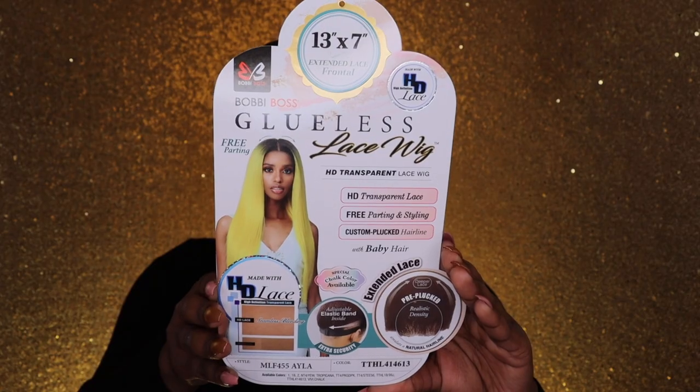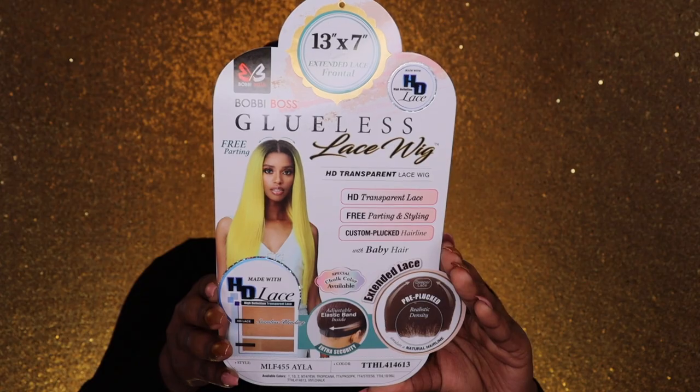Hey Divas, so in today's video I'm here to share with you guys this unit that I am rocking right now. So if you guys are interested then definitely keep on watching. Jumping right in, today we have a unit by Bobby Boss. It is from their HD unit collection, and I have her in the style I love. So here's how she looks — she is very gorgeous.